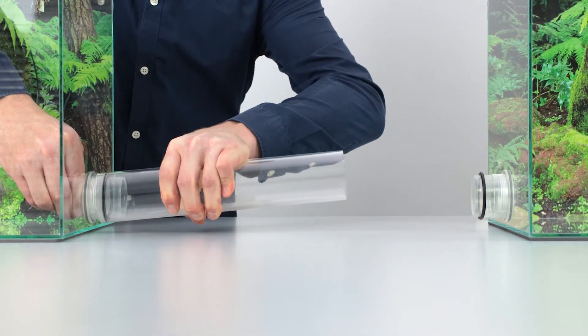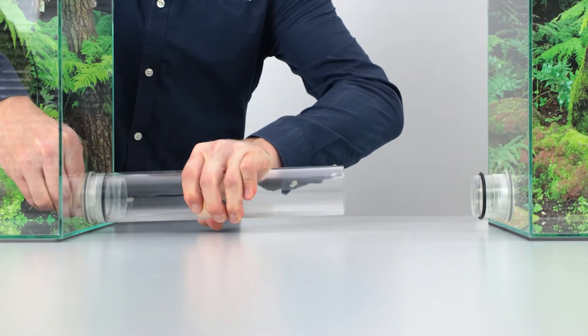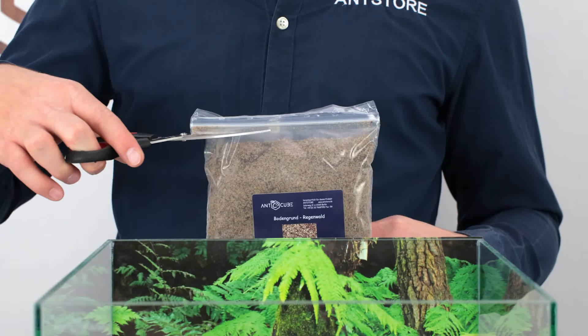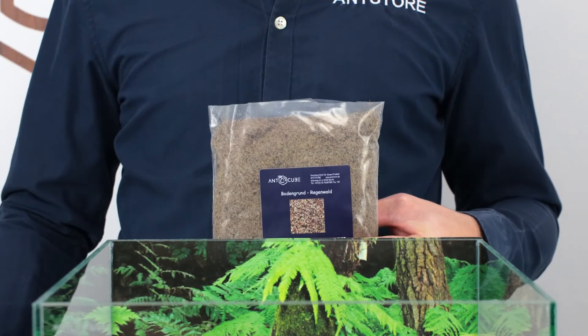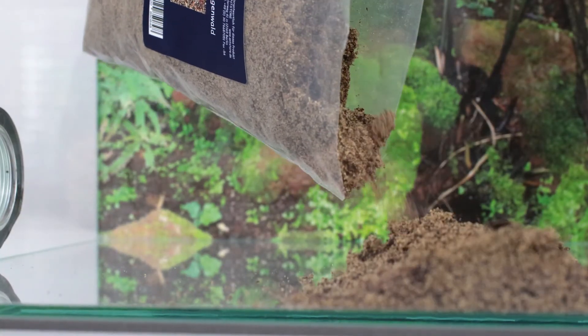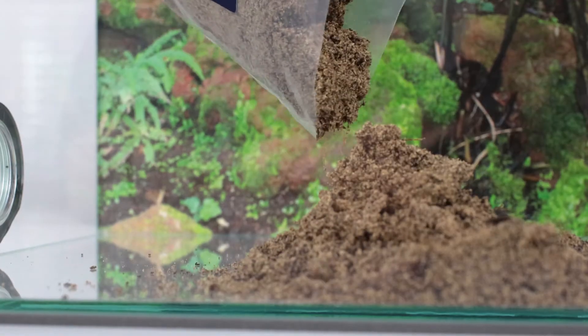Be careful when you put the pipes on and use slightly screwing movements or escape protection oil to make it easier. Then we can fill in the rainforest soil. Don't fill it higher than 2 cm. We only fill the fungus chamber because substrate in the other two chambers makes cleaning difficult.